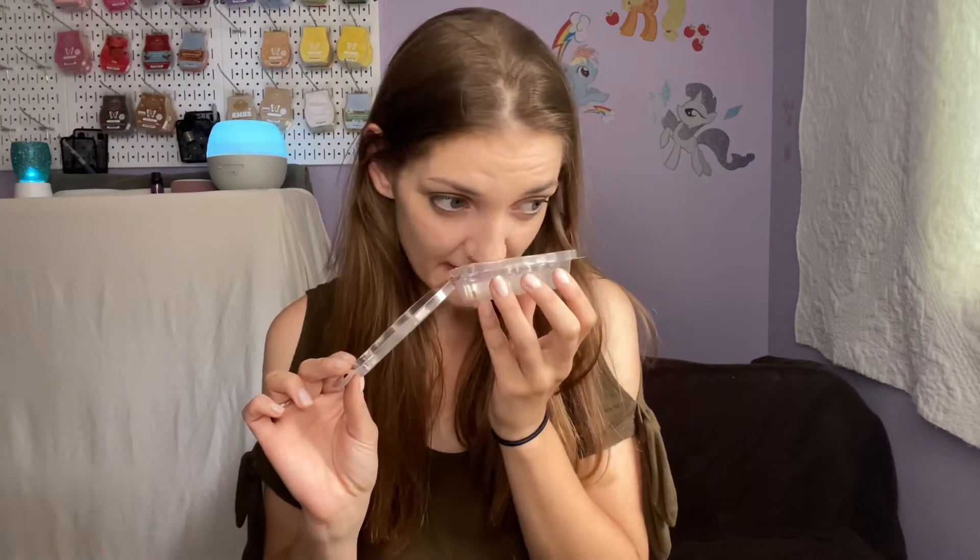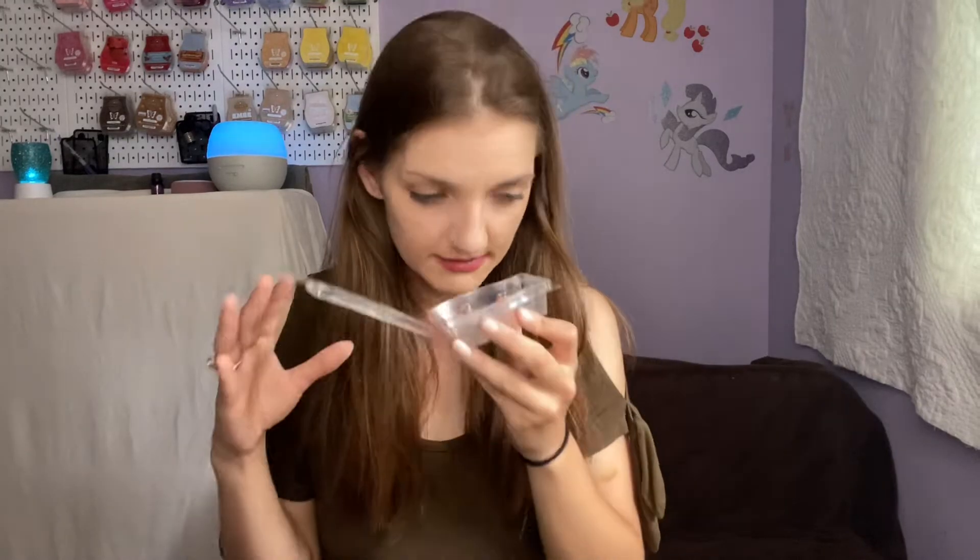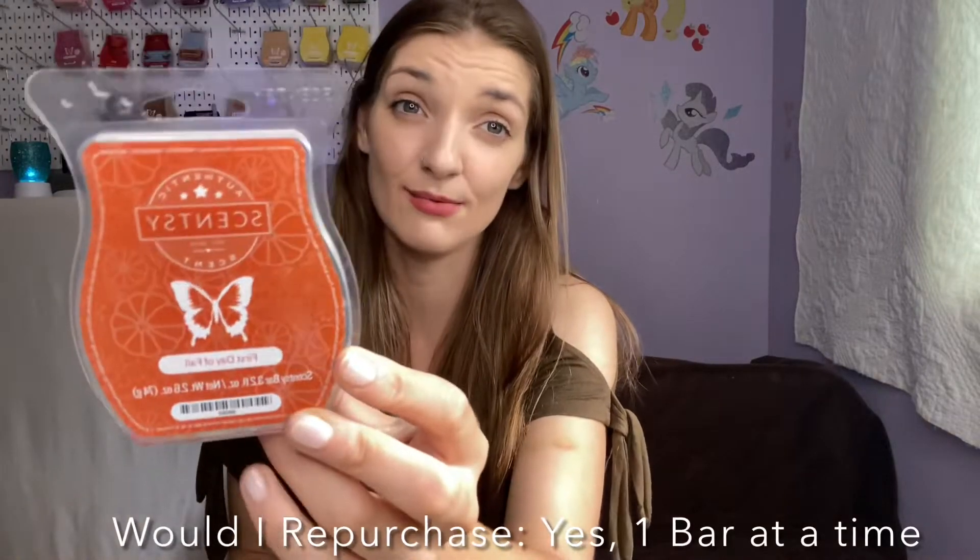I also finished off First Day of Fall — I would buy this again but in small quantities, only needing like a cube. It is really, really nice fall spice, and you get a woodsy or oak/cedar note that gives it a leafy feel along with beautiful fall spices. Really nicely done. This comes back frequently and it's a really good scent — I'd probably buy one more.